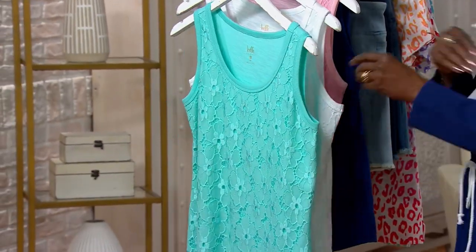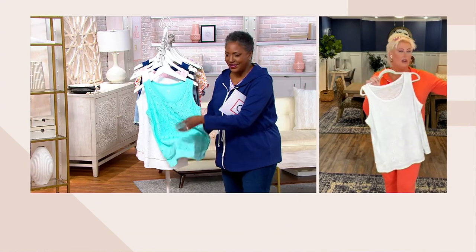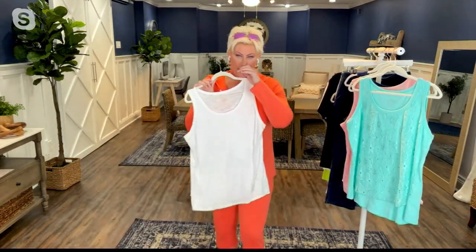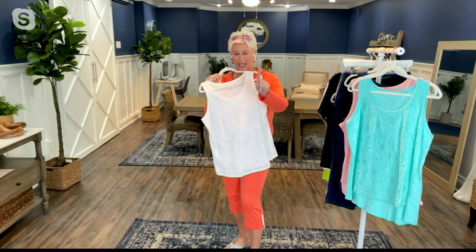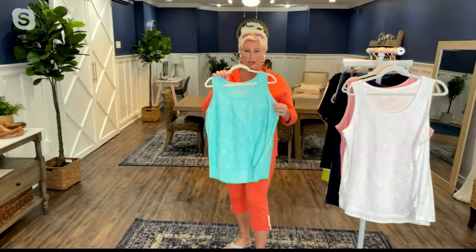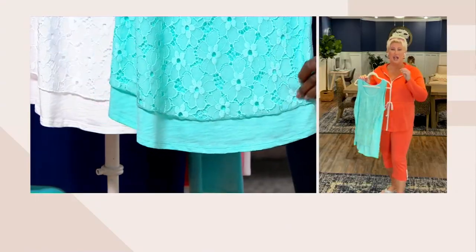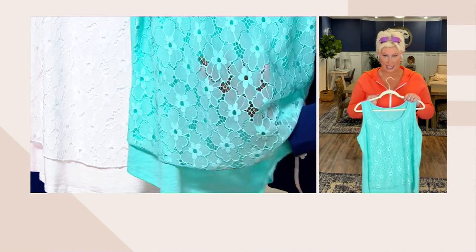Look at this — this is a great way to do a tank. It's the slub knit underneath. Start with the nautical navy or the white. Look at that eyelet lace overlay of the slub knit underpinning — it is so beautiful. Total stretch. This is how you do a textured, layered-look tank. The lace part stops, and then you have an extension with that smile hem. It dresses up any outfit instantaneously — it just looks finished and polished instantly.